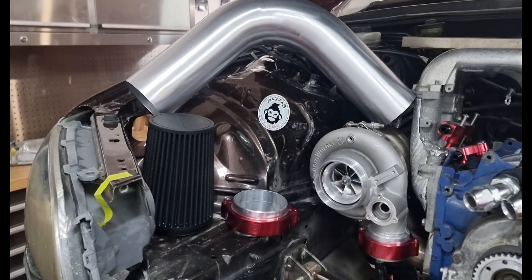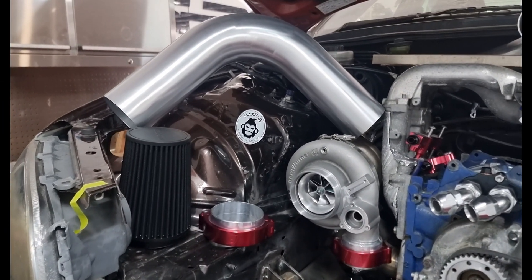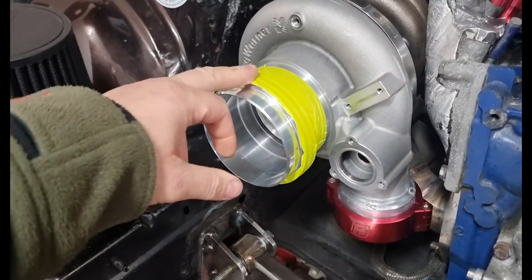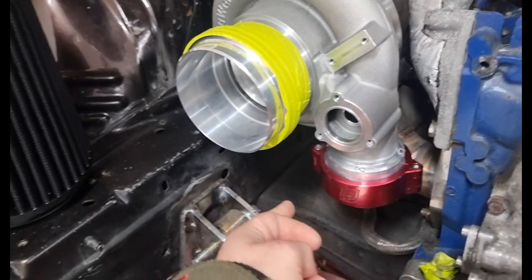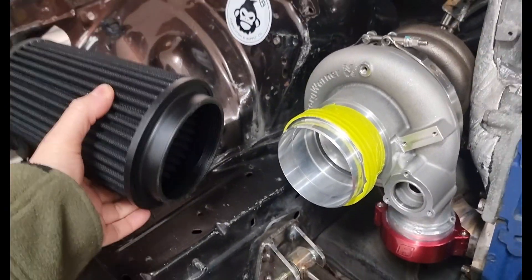The filter will be hose-clamped to the end of the tube. We can't get a tight enough radius with that tube, so we'll end up getting a little four inch donut. I'll tape that on there just so I don't scratch the anodized fittings — I've done that before with too much in and out. We'll sit here roughly like that.